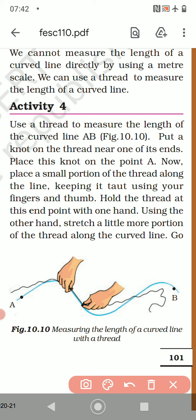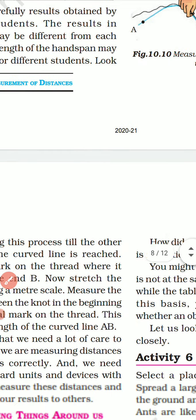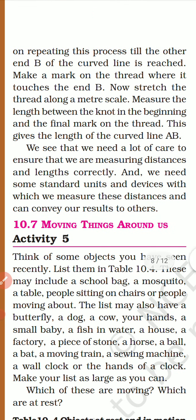Stretch a little more portion of the thread along the curved line and go ahead. On repeating this process till the other end B of the curved line is reached, make a mark on the thread where it touches end B. Now stretch the thread along a meter scale. Once the marking is done, you can put another knot at that point — from here to there you measure it.